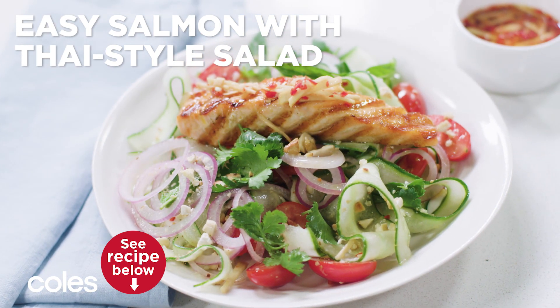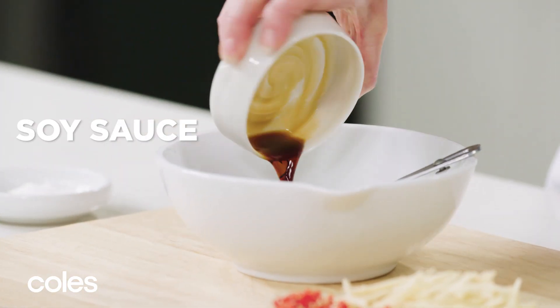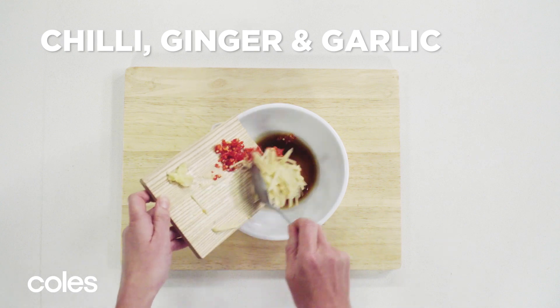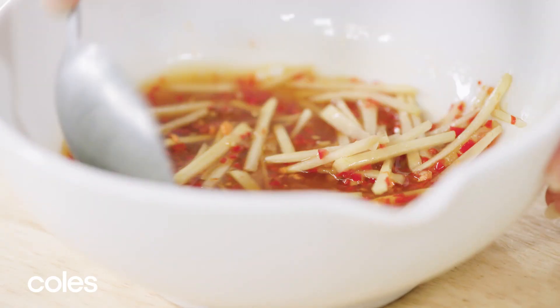Easy Salmon with Thai-style salad. Place lime juice, soy sauce, sugar, chilli if using, ginger and garlic in a small bowl. Stir until the sugar is dissolved.